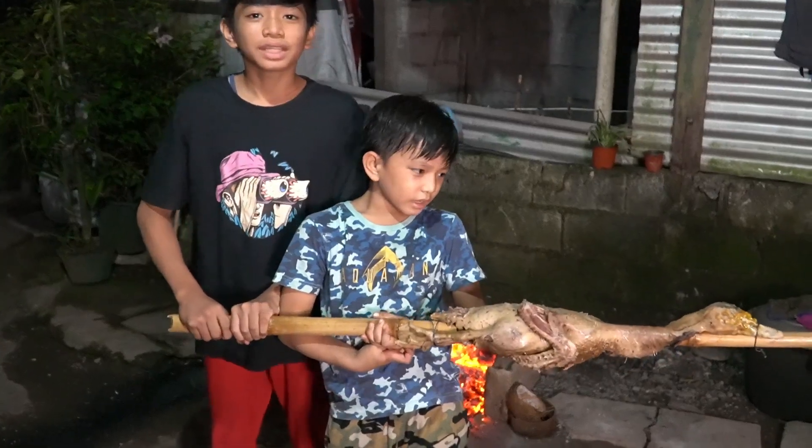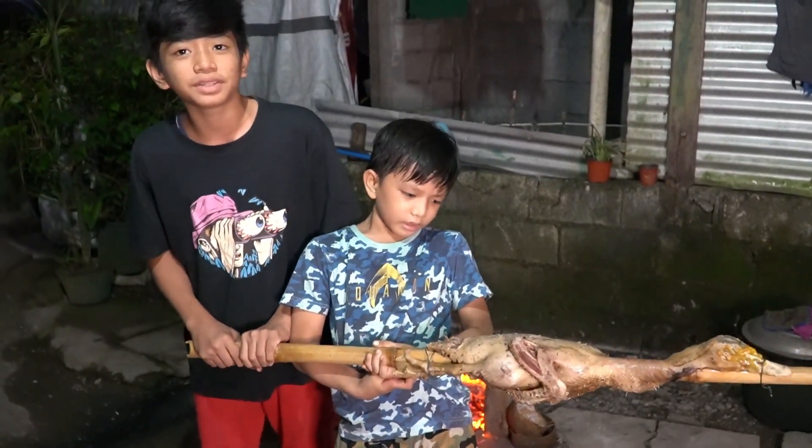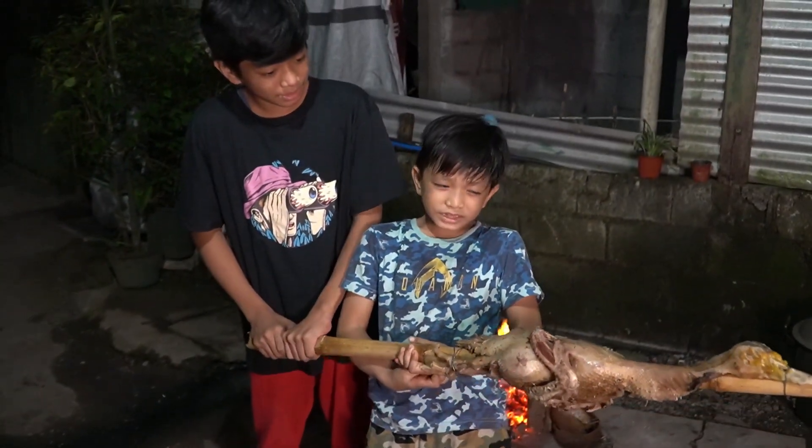Hi guys, welcome back to our video. We are back here again for another Mook Mook Mook video. Today we are making roasted duck.